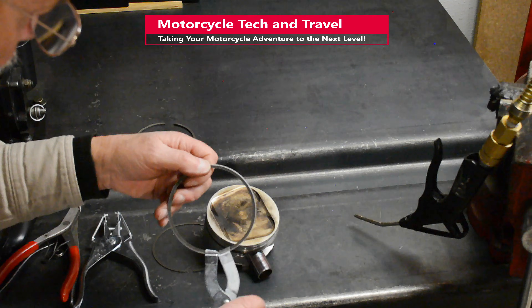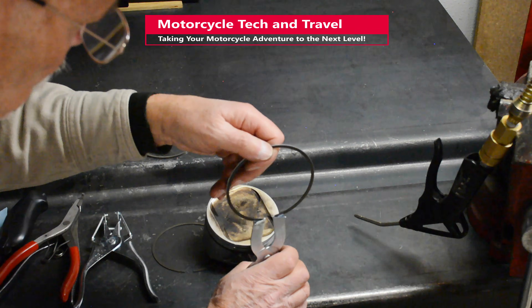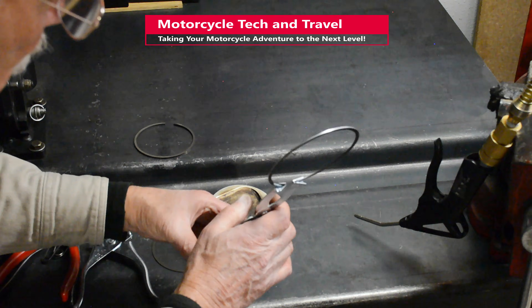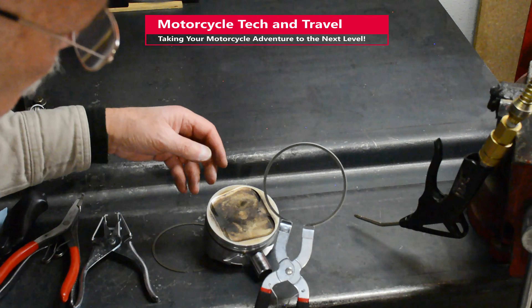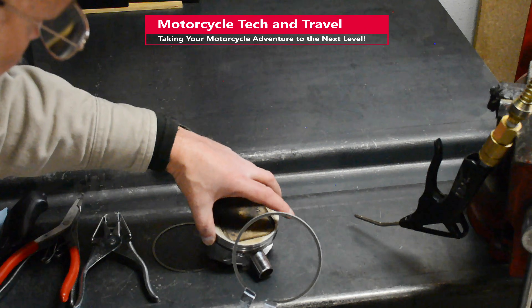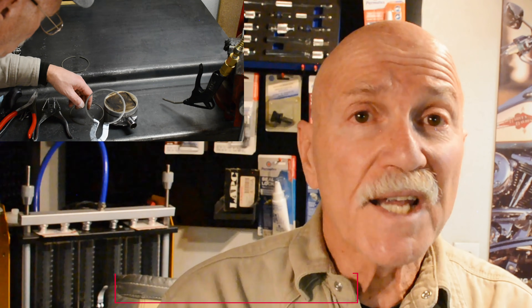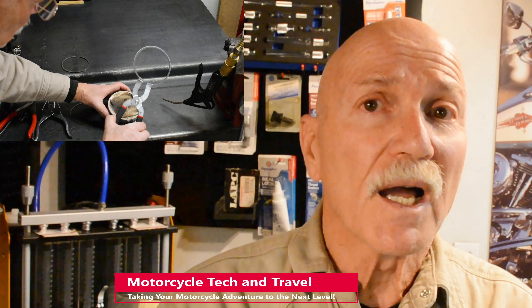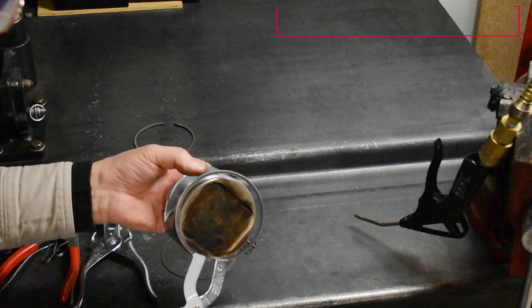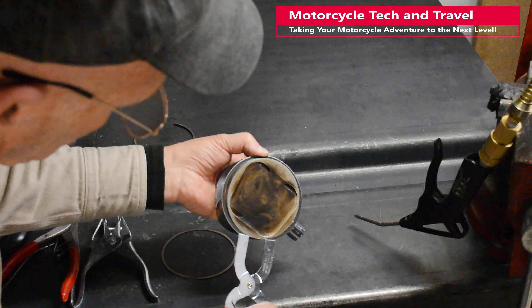Whether you use a ring expander tool or install the rings by hand, be aware that used worn rings are often very sharp. When removing old rings, wear protective gloves — edges of a worn square-edge ring can cut like a razor. Handle used rings with care. I am not telling anyone what to do; I'm sharing what has worked for me in professional settings. My approach is consistent with factory service manuals and the piston ring guidelines from ring manufacturers.